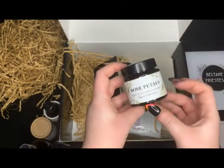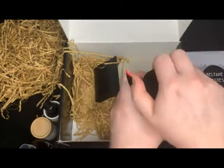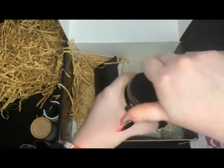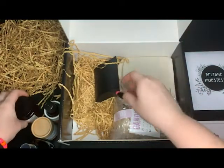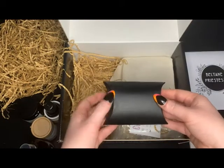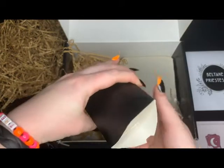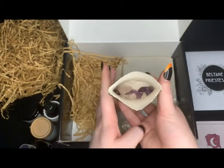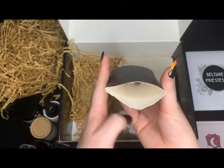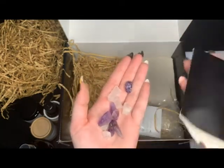We have a little glass jar of rose petals — a very full jar. And a little pillow box with rocks. It looks like we have some amethyst and some rose quartz chips, and possibly some regular quartz — actually, I think that's all rose quartz.